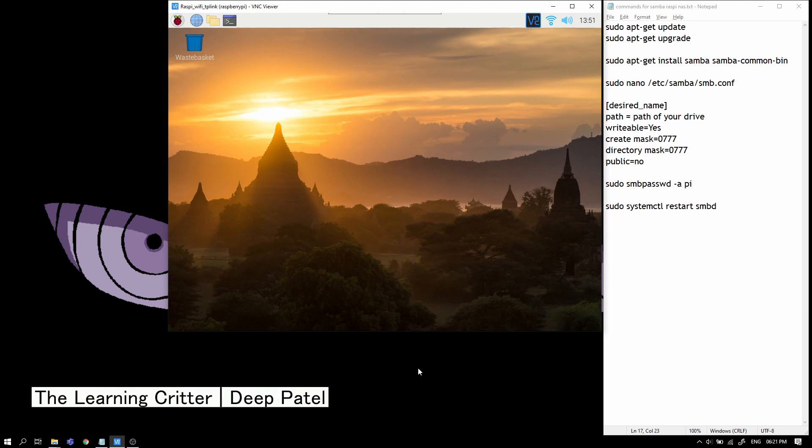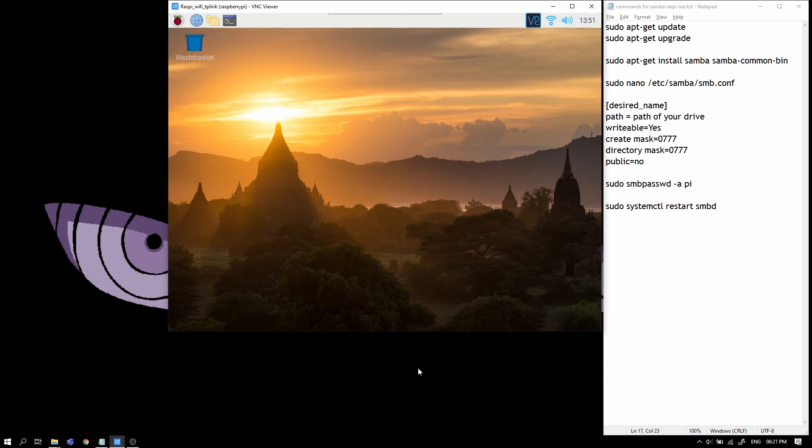Hello everyone, welcome to this video. In this video I'm going to show you how to make a Raspberry Pi NAS. A NAS is a network attached storage, and to understand what a NAS is you can skip to the following part.